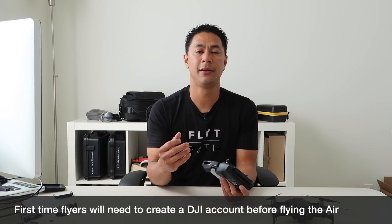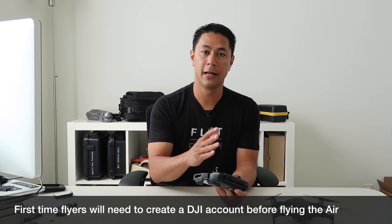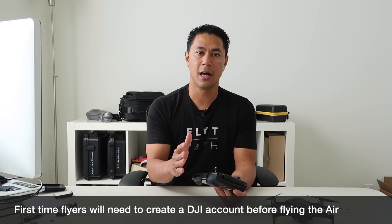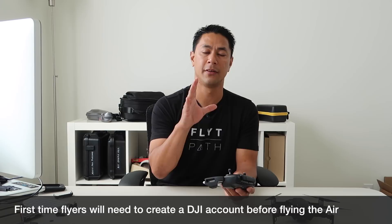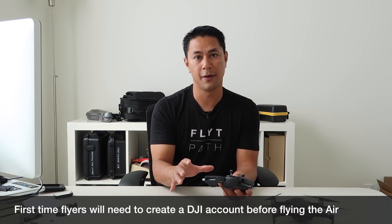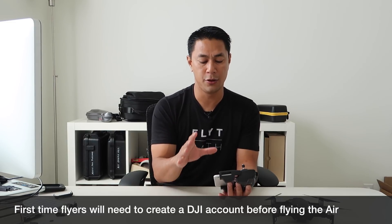A lot of people ask: do I need cell service to fly my drone? The answer is yes and no. When you first set it up, you'll need to log into your DJI account, or if you're a first-time flyer you'll need to sign up, so you will need cell service or Wi-Fi for the initial setup. After that, you can fly with a tablet or Wi-Fi-only device — you don't need cell service.